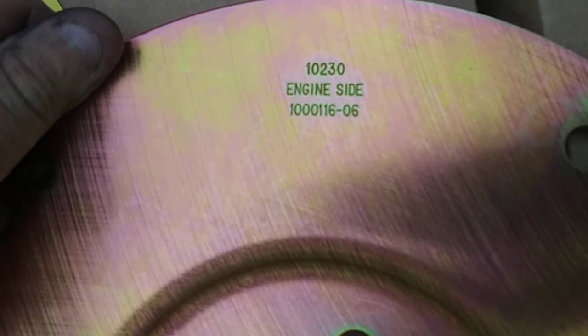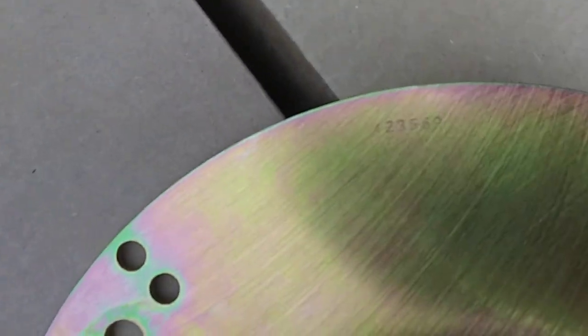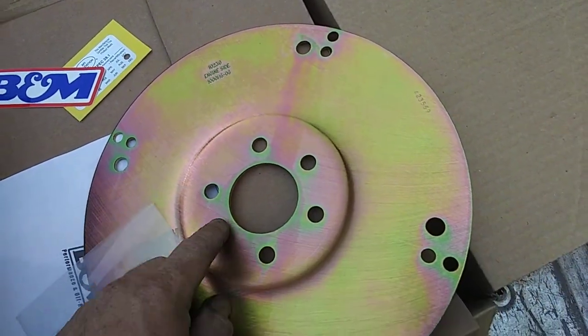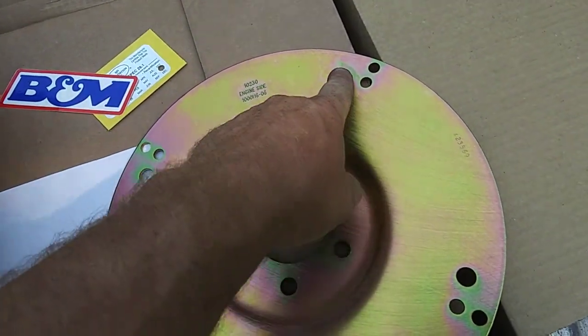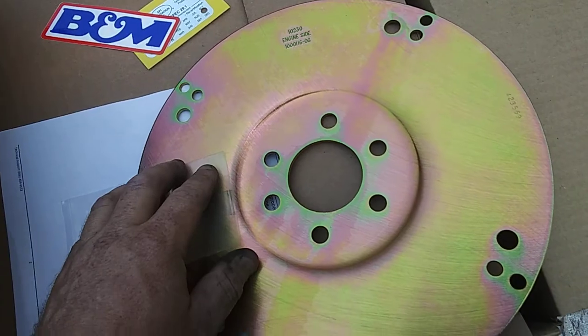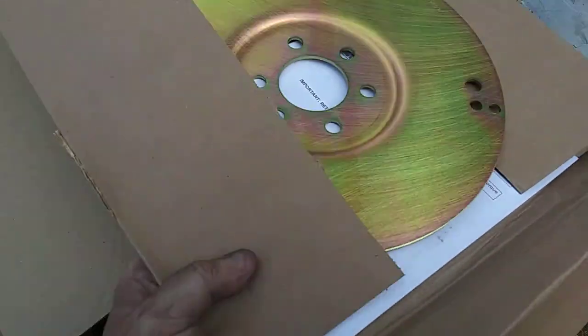There are some stamp numbers on here — 102-30 engine side, 10003, 11-6-06, and another set: 4-2-3-5-6-9. It's got six bolts for my 318 block. They make two separate ones: one that only fits one size torque converter, and this universal one that fits an 11-inch or 10-inch torque converter. I went ahead and went with this universal one.